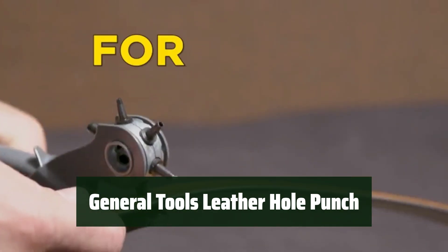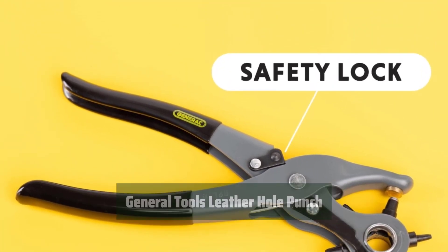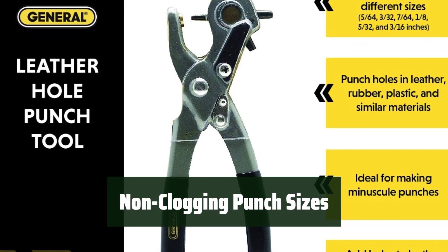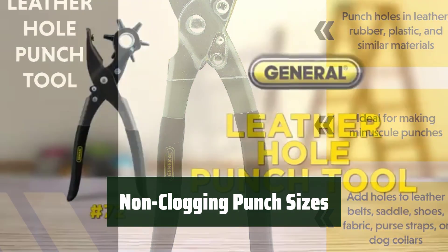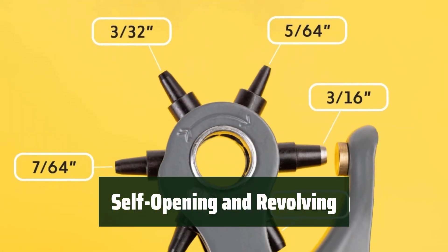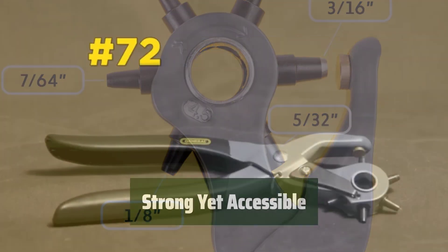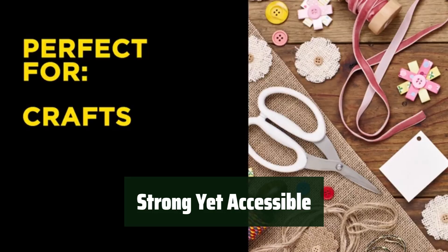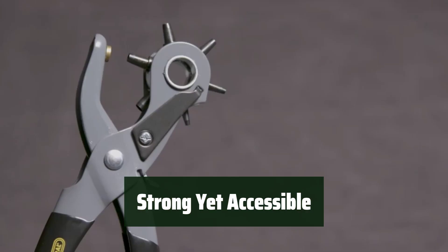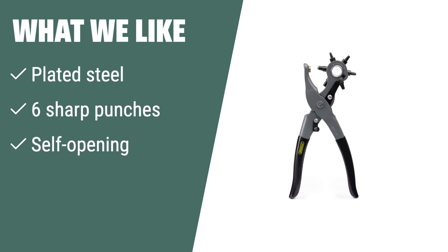Number 5: This tool is like a pair of pliers but with the ability to punch holes in leather and other materials. It's a versatile gadget for various craft projects. The punches come in sizes ranging from 5/64-inch to 3/16-inch, ensuring you have the right size for your project without worrying about clogging. The hand tool is designed to be self-opening and revolving, making it easy to use for both men and women. It's a strong and durable tool, yet accessible for home hobby or commercial use. The General Tools Leather Hole Punch Tool features plated steel construction and six sharp punches for easy and precise punching.